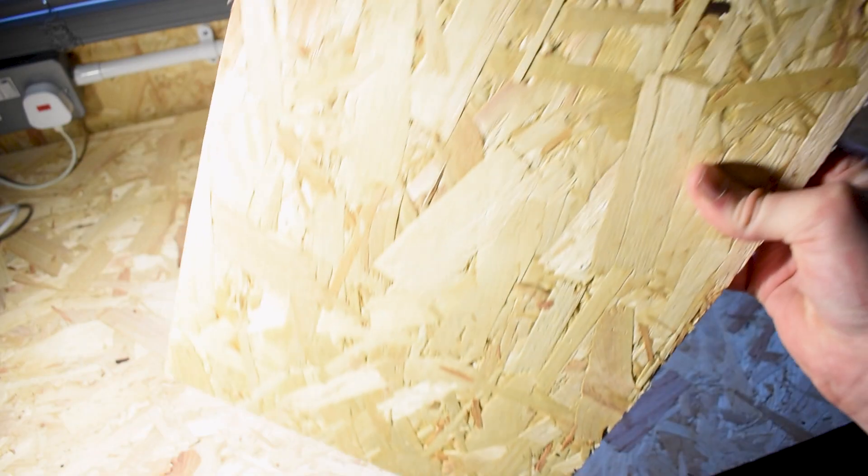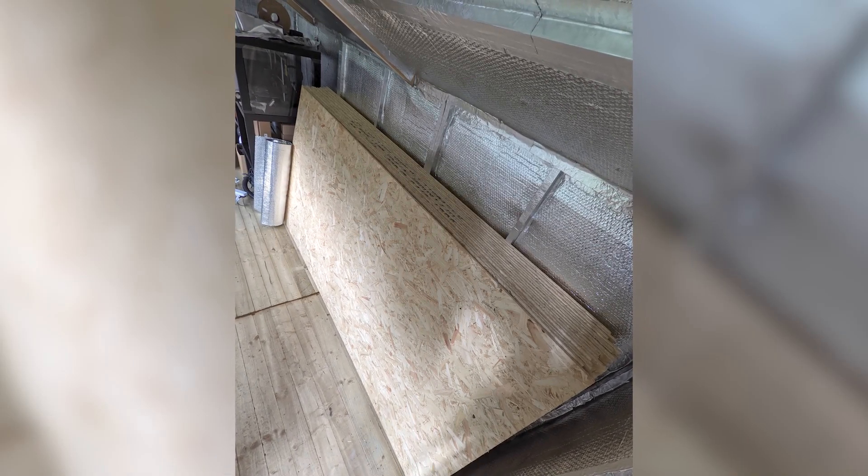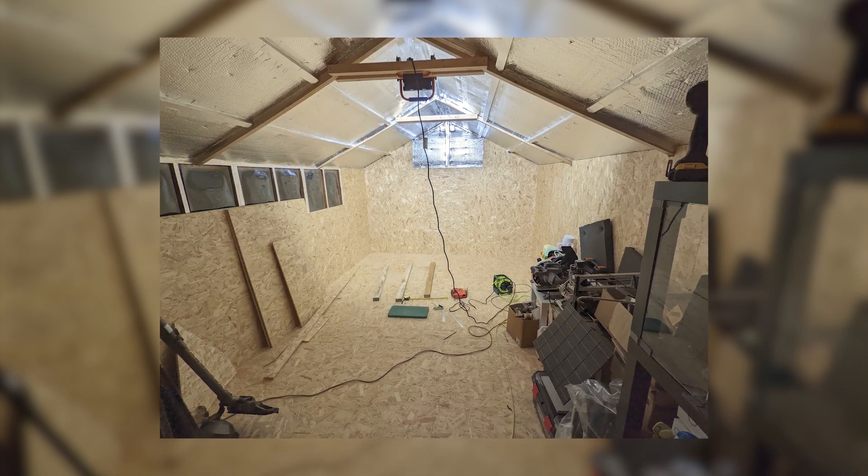The sheet material I used for this build was 11mm OSB. A sheet size of 8 foot by 4 foot should more than cover you for what you need. You can also use other woods — I just happened to have this lying around after I built my workshop.